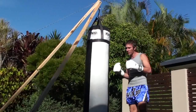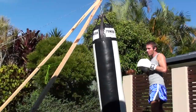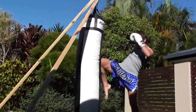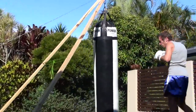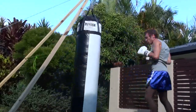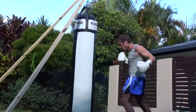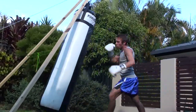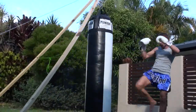Now I'm going to demonstrate how this setup can stand up to the various punishments that I dish out. Starting off with a few knees — it shows you the beams flexing a little bit, but it doesn't really matter. Now a few kicks, a few punches, some combinations, and even push kicks.